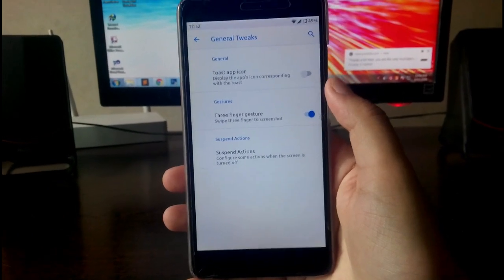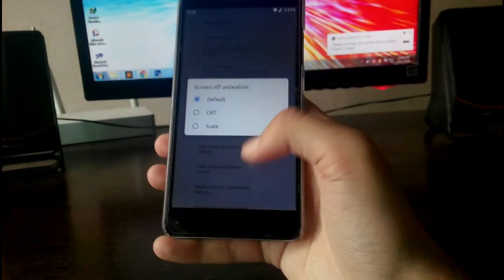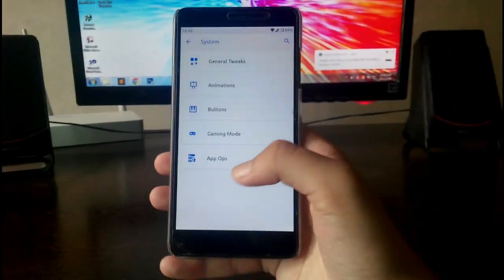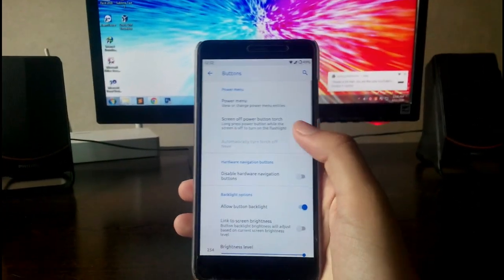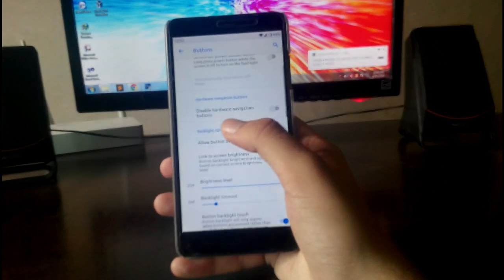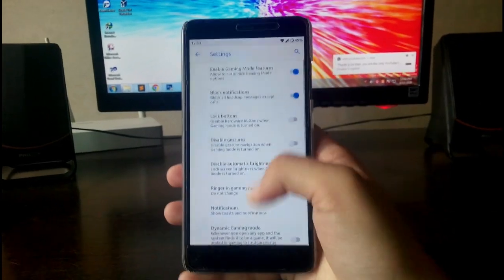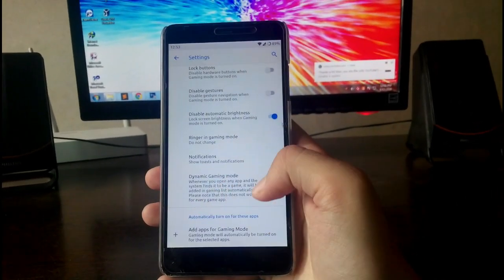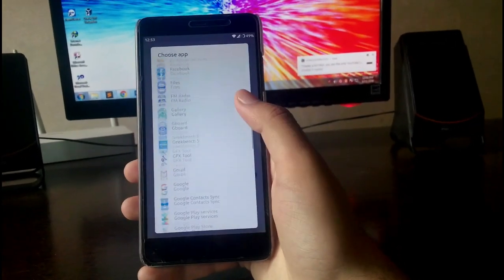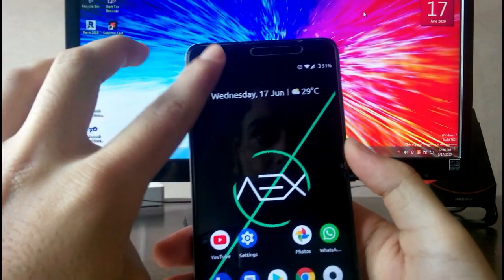In System you get General Tweaks like three-finger swipe for screenshot, which is working fine. Going to Animation you get screen-off animations — three options — plus scrolling cache and activity open/close animations. In Buttons you have Power Menu customization, options to disable hardware buttons and backlight, and a Gaming Mode where you can add gaming apps so Gaming Mode enables automatically whenever you launch that game.